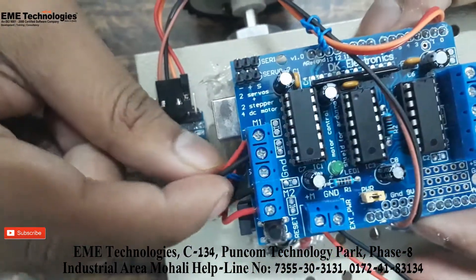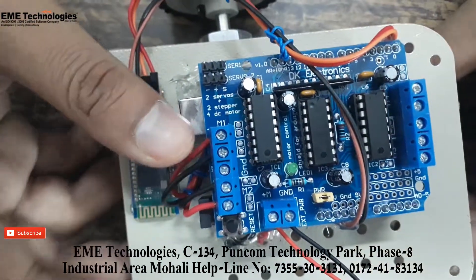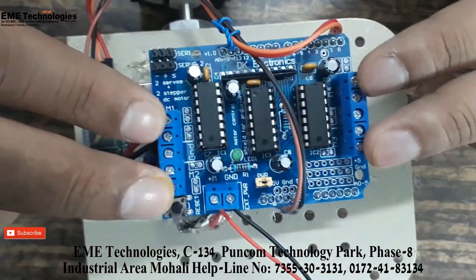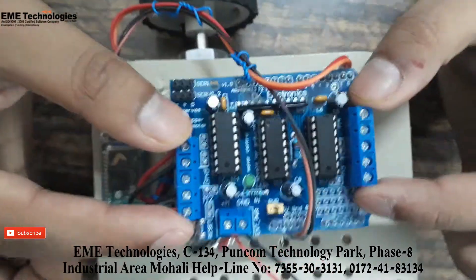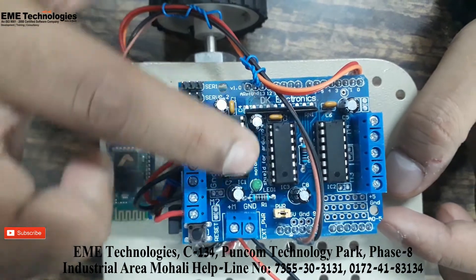The Adafruit shield allows us to connect up to four motors. Right now I have just two motors connected — two motors on each side. We can even connect two servos as well, but currently we have just two DC motors connected and controlled by the program.